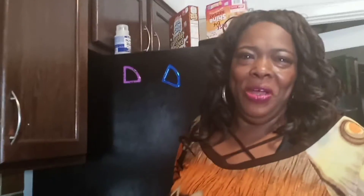Hello, welcome to my channel, Cooking with Nana. Today I'm going to make an enchilada pie, so let's get into it.